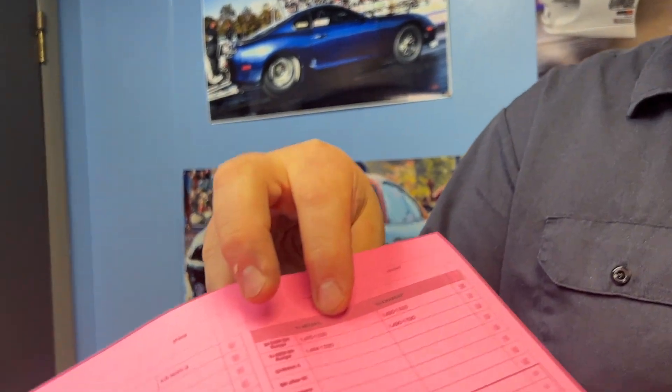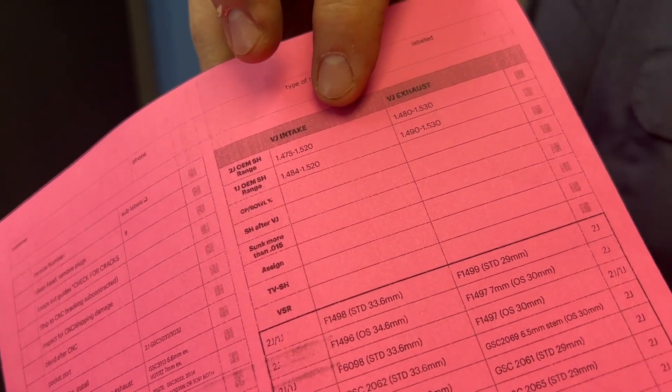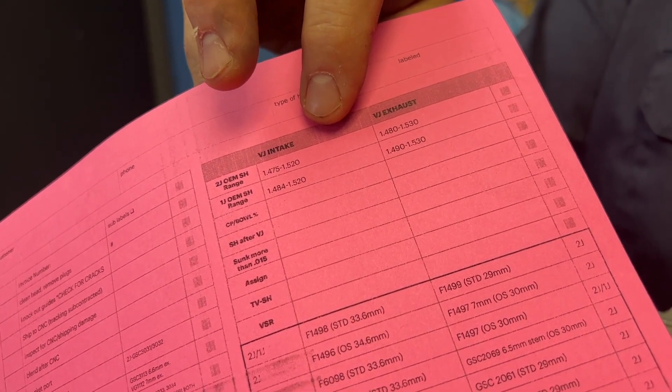What Head Games does is we have a paper that follows your cylinder head around. There are parameters to show the OEM stem heights, so we know right off the bat if we stick a valve in there whether we're off or not. We know with a certain manufacturer's valve and a particular valve job what the stem height is going to be, and it's going to correlate with a certain bucket that we already know, keep in stock, and can lash quickly.